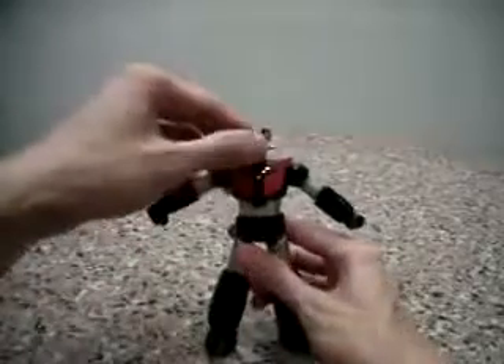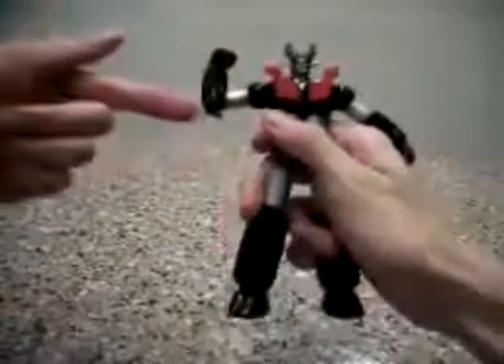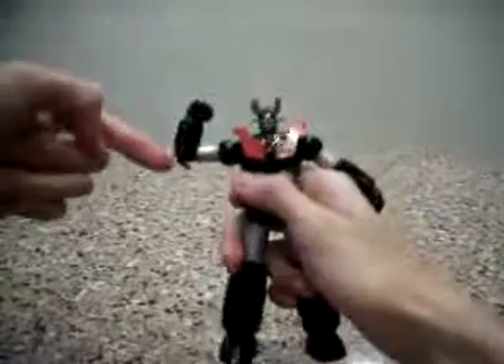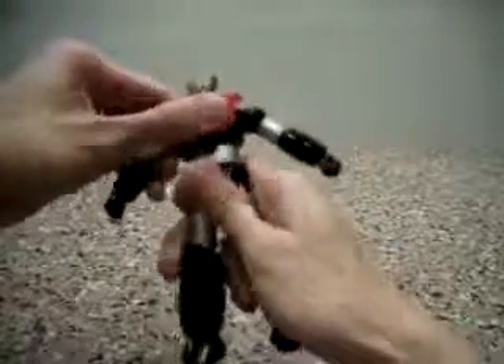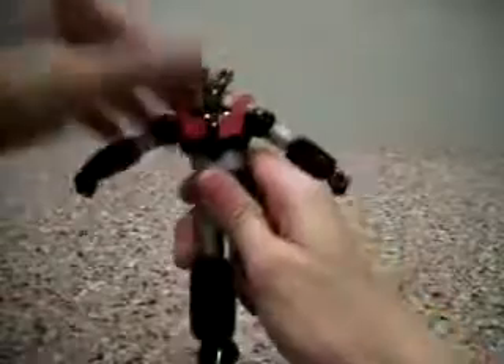This Mazinger is a very, very articulated figure. Let's look at the arms — almost the same articulation as the rest, but there's some improvement in the sense that the elbow joints are a bit different now. The head is very articulated; they even have waist motion. The upper torso can actually move as well, sideways — so it's pretty cool.